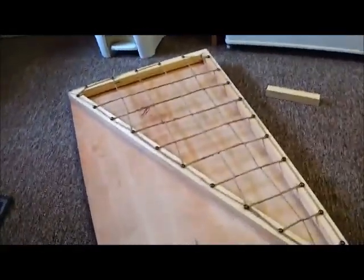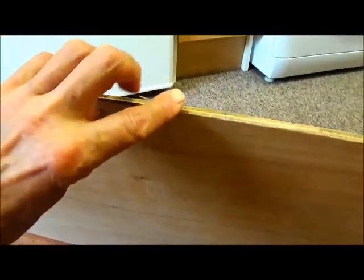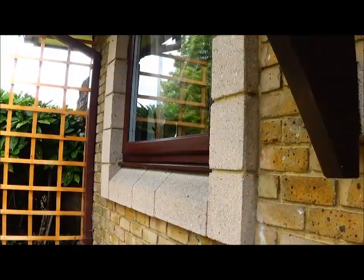The final step was to put a hook underneath on that side, so that when this is resting on the windowsill and this side is resting on the window handle, I can just tie a bit of string across between the handle and the hook to hold it firmly in place and prevent the window from opening any further. Now we come to fixing it in place.